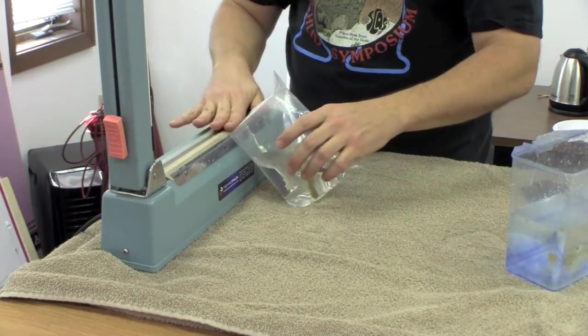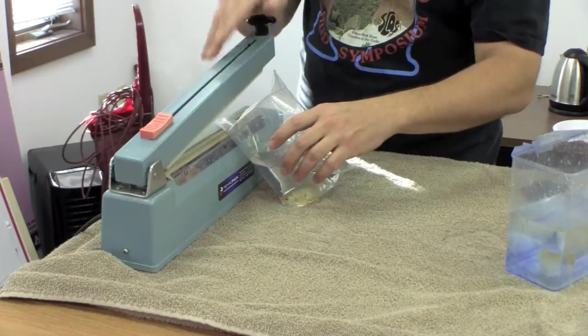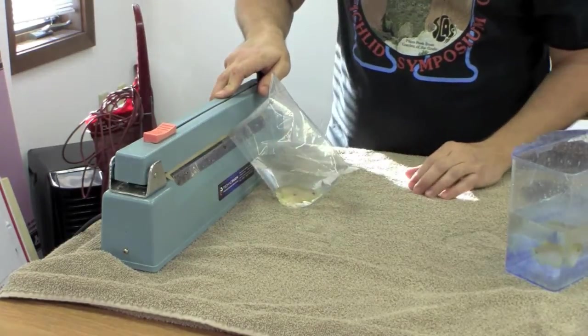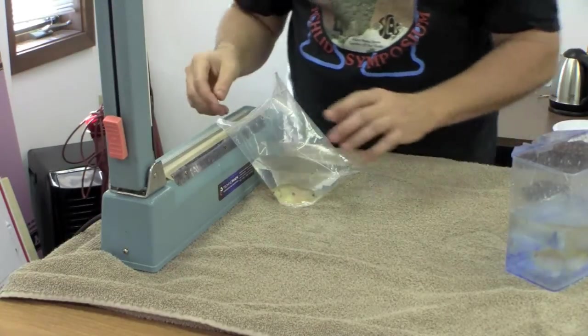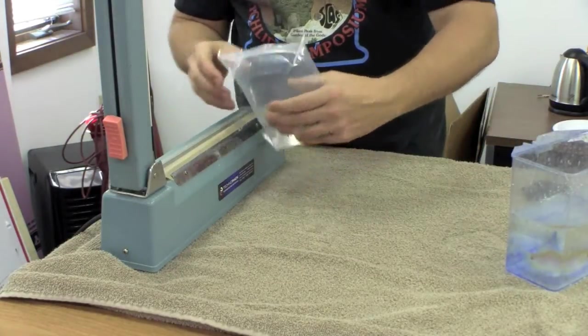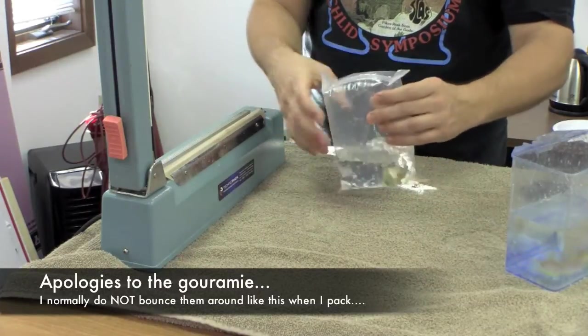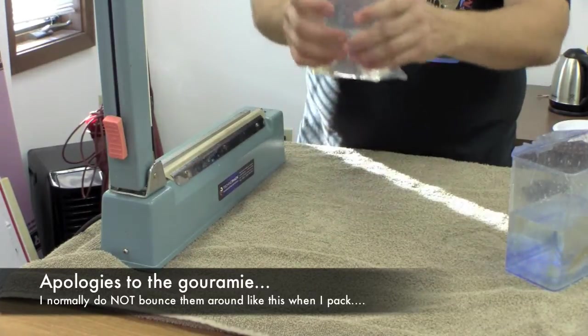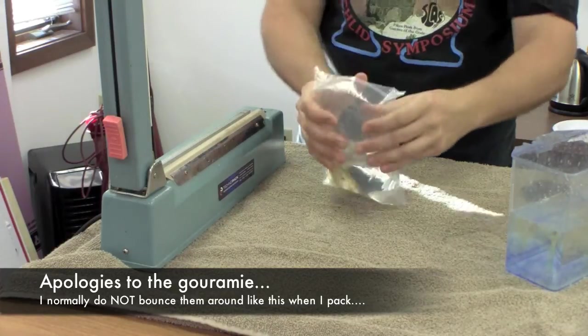You can only do this because you left some slack in the bag. Remember from what we talked about in the first video — you don't want your bags to be overly tight anyway. Now I've got an individually heat-sealed fish, and I'm double-checking to make sure that all my seals are good and tight — and they are.